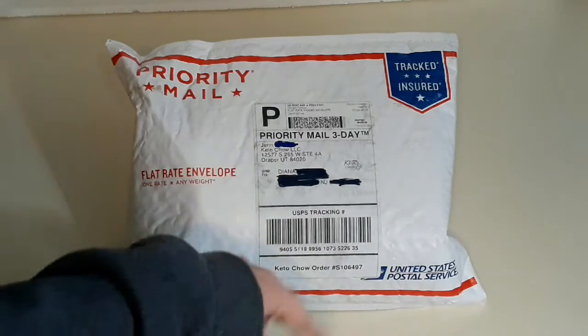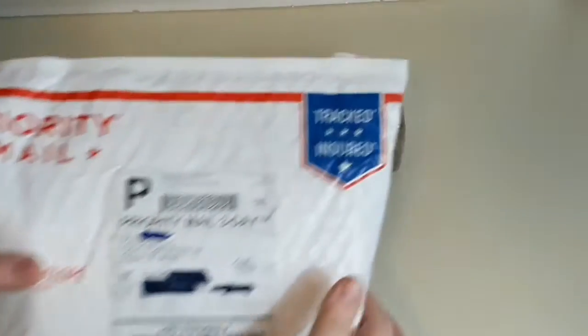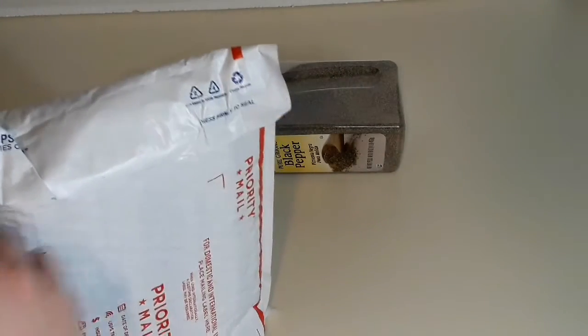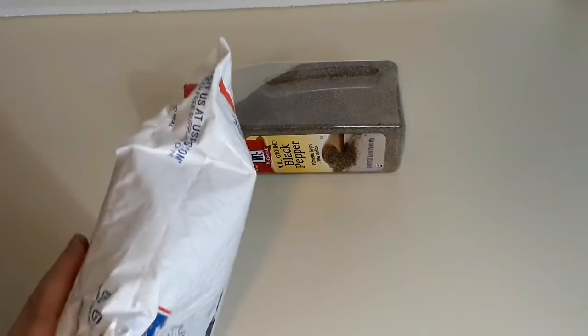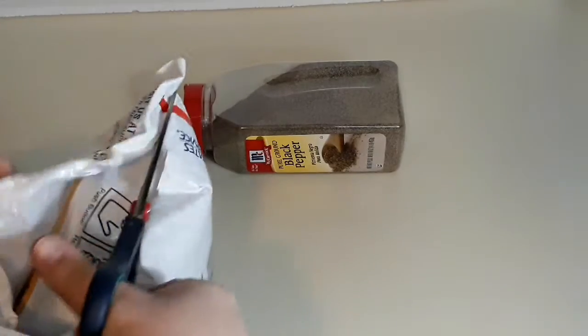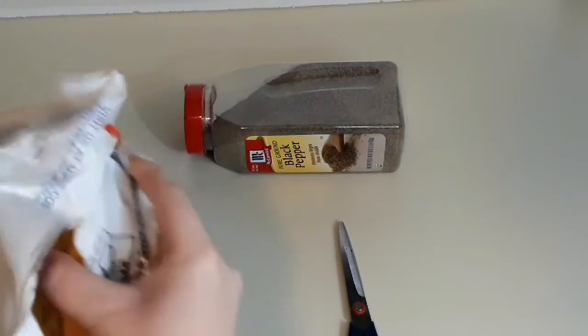So this is the package I received in the mail — a priority mail package. I crossed out some names for privacy. I'm going to cut this open with scissors to keep it nice and neat. It looks like a package within a package, let me pull this out.